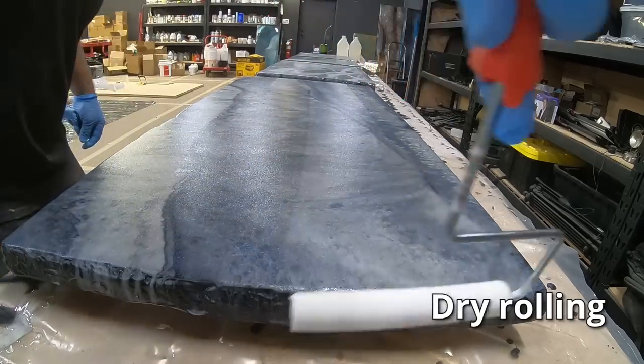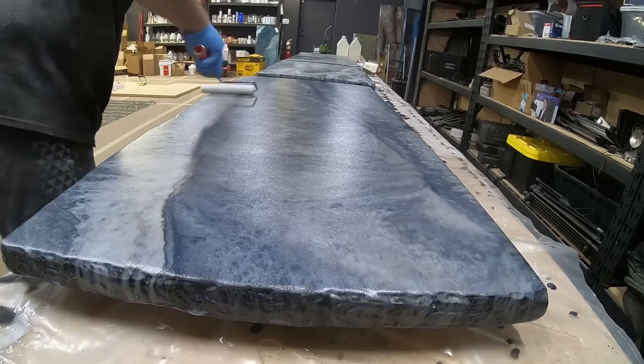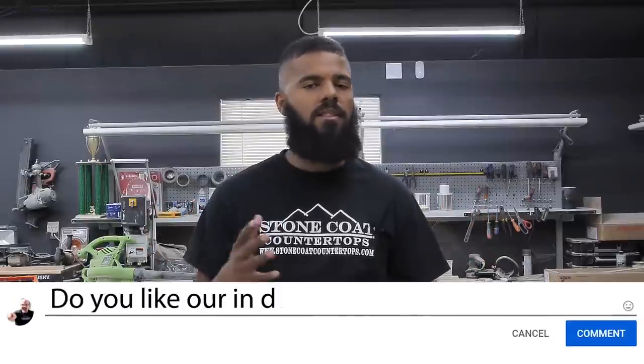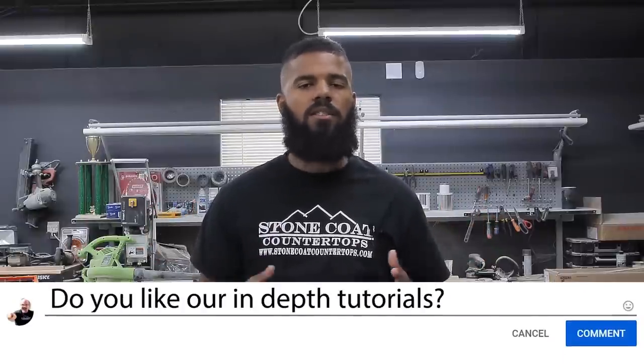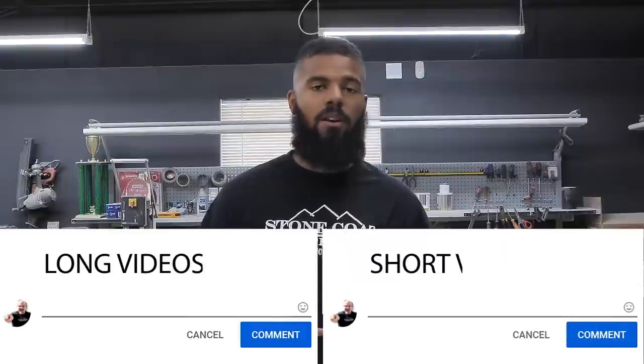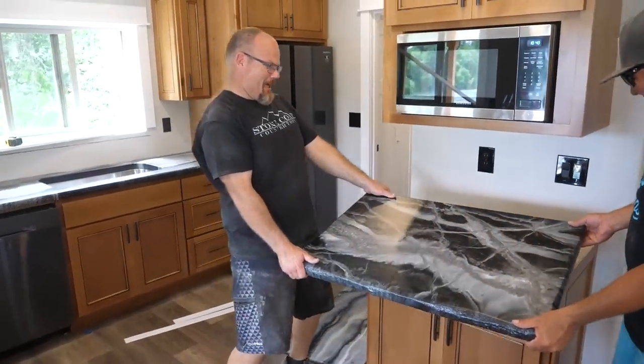I didn't simply do a vanity countertop for this project — I did the entire house. So when I applied the top coat I did it to the entire project by breaking it up into sections. Question of the day: we've never gone this in-depth with the entire process of how to build an epoxy countertop. Do you like how we split it up into four videos? Let us know — do you like them long and split up, or short and sweet?